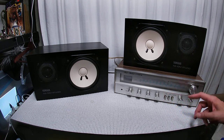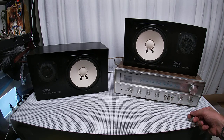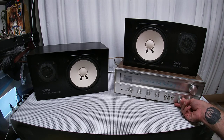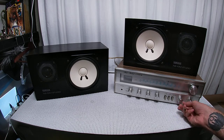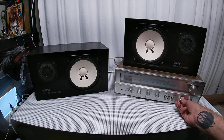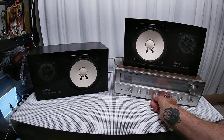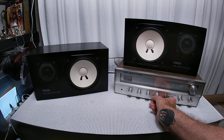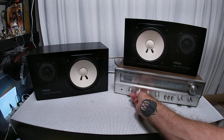Okay, the high filter doesn't do much. Loudness doesn't do much either — it brings out a little bit more color in them. That's balance. I want treble — let's put bass and treble at about three-quarter.